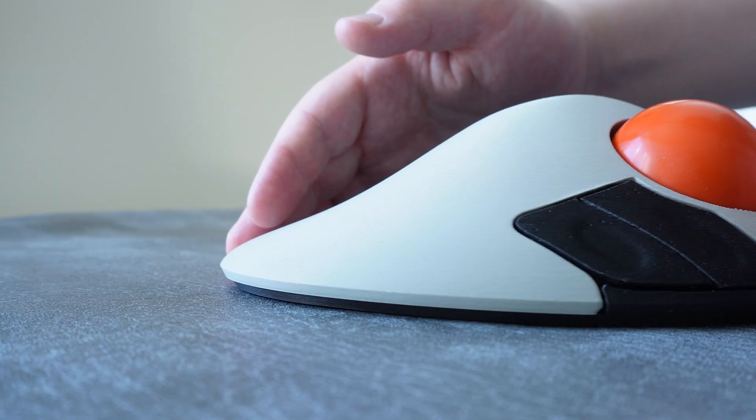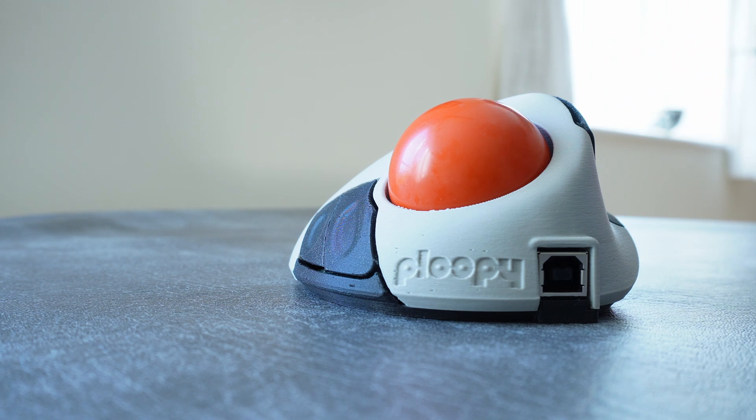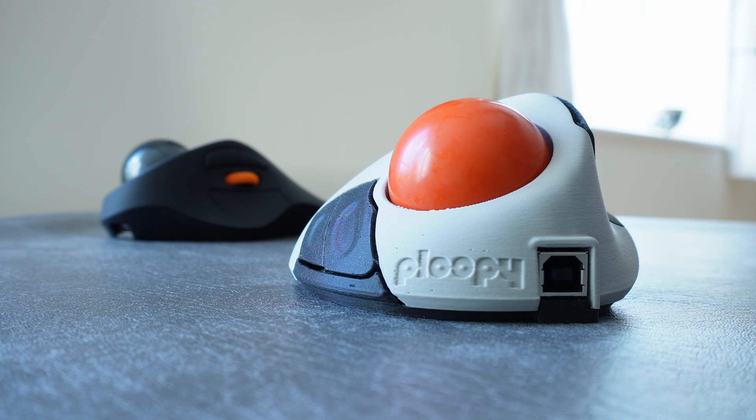Hello and welcome to Retrobreeze! This here is the Ploopy Classic that I built from the ground up, and I've been using for a couple of months, and I want to say right away that this trackball has utterly blown me away.